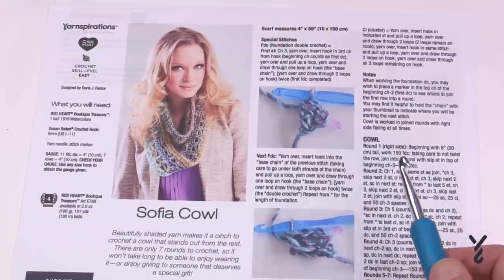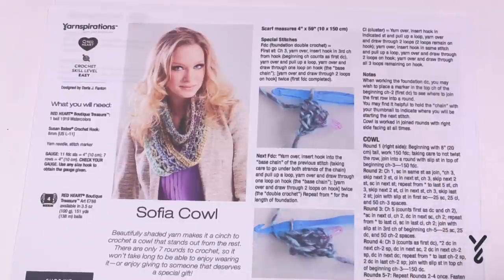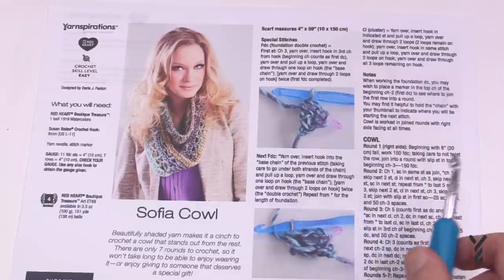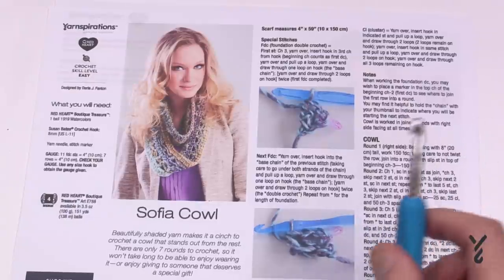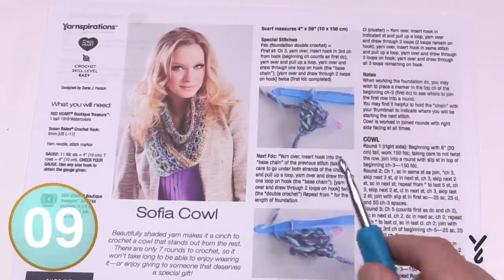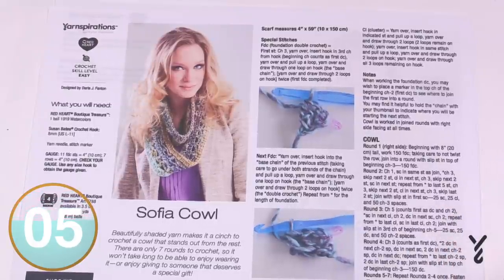I am going to demonstrate it the way the pattern suggests. If you prefer a smaller or larger size, the multiples are six — so every six double crochets is one multiple. If you're chaining instead, you can chain in multiples of six until you're satisfied with the size, then join it into a ring and carry on. The multiple is six.